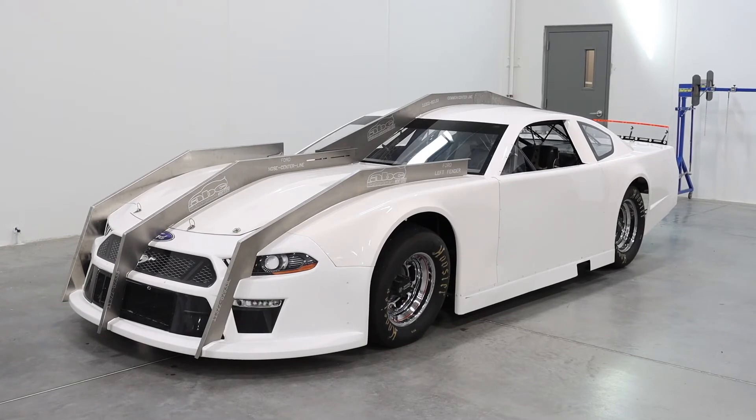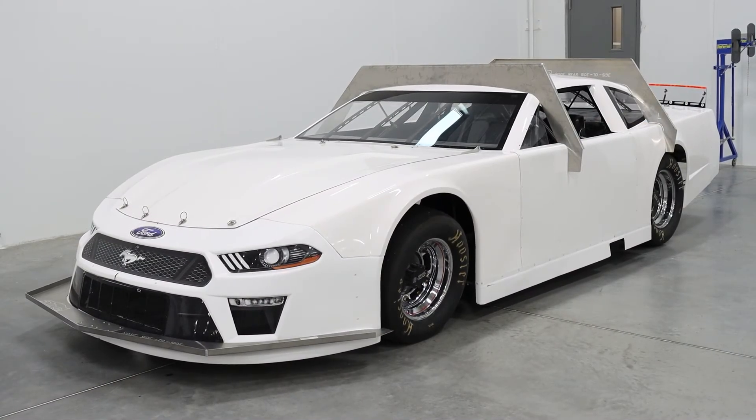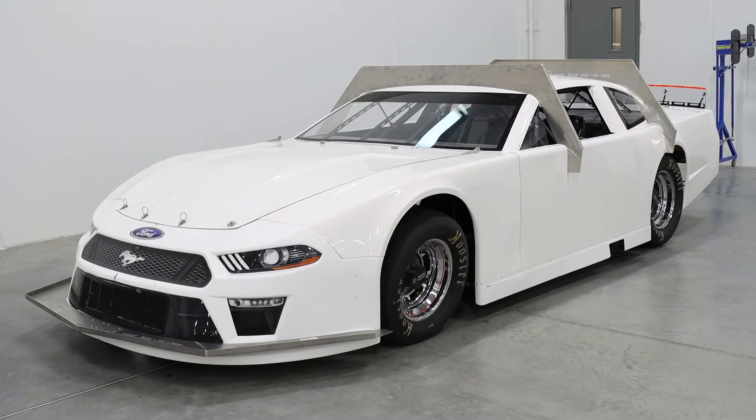Templates are used to regulate the shape of the body. The standard template package includes the nose side-to-side template, left and right fender templates, nose center line template, the body center line template, roof front side-to-side template, and the roof rear side-to-side template.